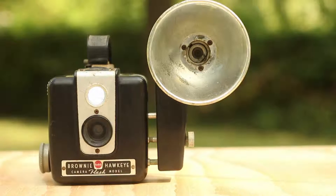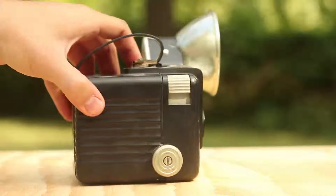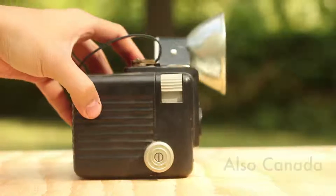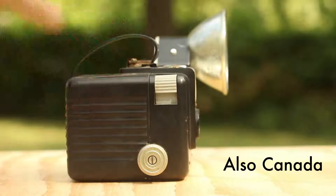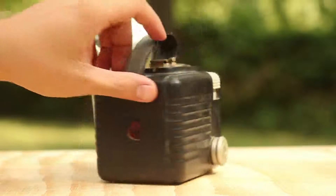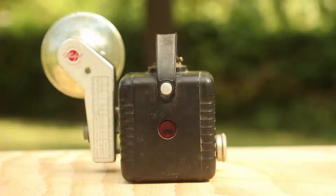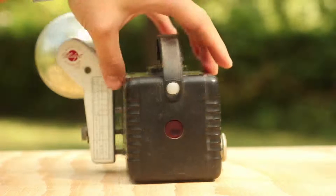This is a really classic camera, the Brownie Hawkeye, and this is the flash model. The flash model was released in the 1950s and was made in a couple of places — France and America. Just turning this camera around, it's a pretty beautiful camera. I really like the way it looks, and I picked it up mainly for its design, plus the fact that it had the attachable flash, which I thought was a pretty cool feature.